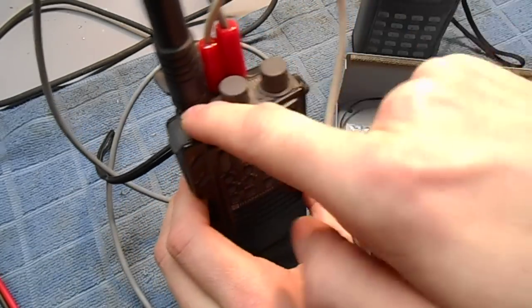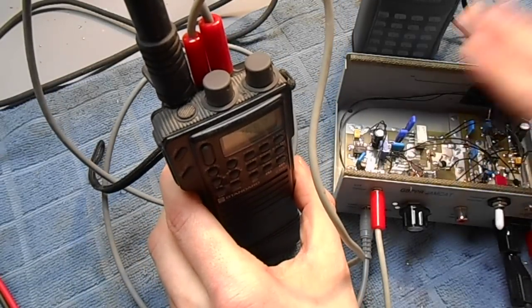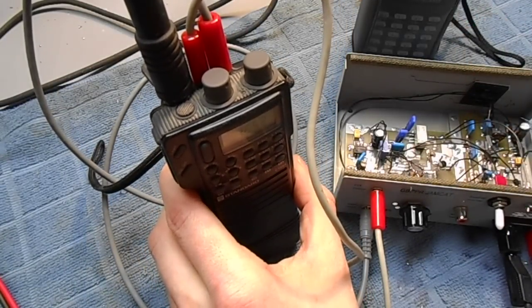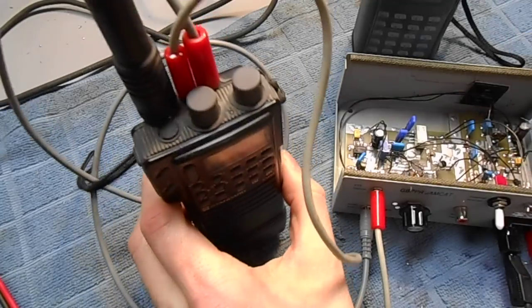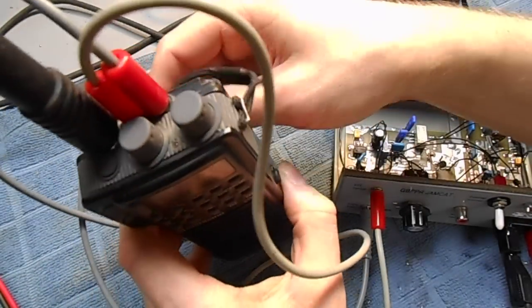You have to set your squelch really tight because a noise burst will also trigger the jamming transceiver, and you don't want that — you want only valid signals. Otherwise it will always be transmitting, which could potentially give away your location.